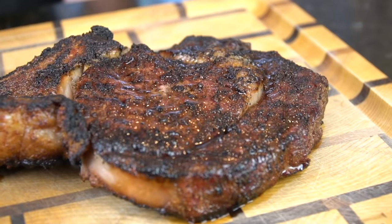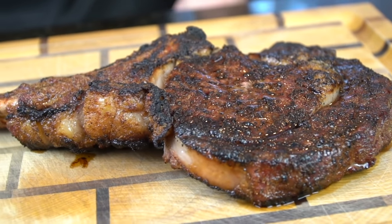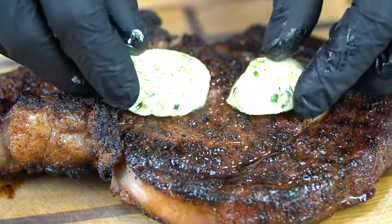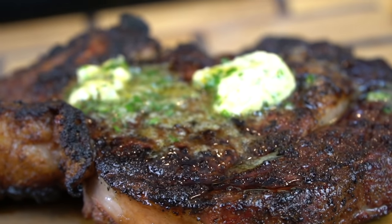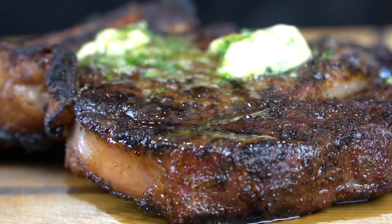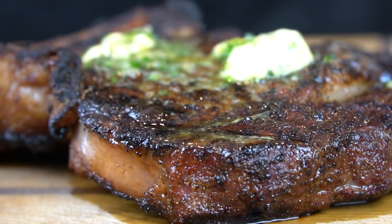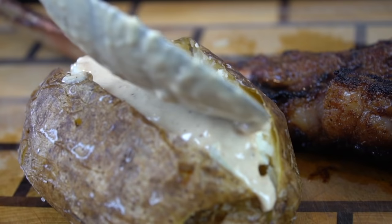Look at this steak. Quick pro tip: you always want to allow your steak to rest for a few minutes before you slice it — anywhere from five to ten minutes is perfect. This is the perfect time to add that compound butter, which is good on everything, especially on this steak. That butter is going to melt beautifully and add tons of flavor to the ribeye.